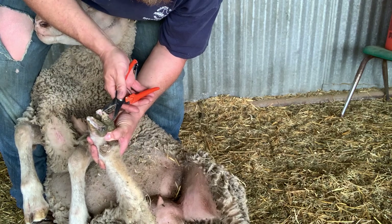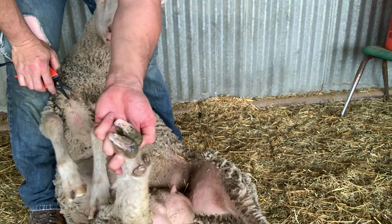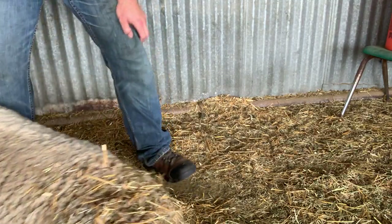Yep, she's going to bleed — it's not too bad. You can see that. Thanks for watching — you guys have a good one.